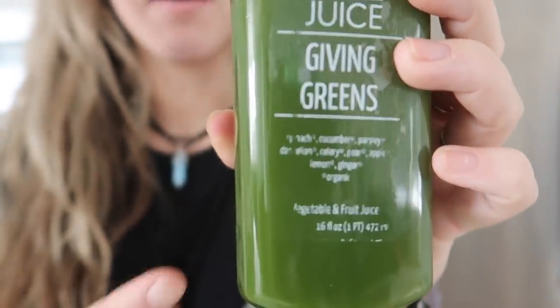A juice cleanse is basically a detox. I'm doing a three-day one — you can do a one-day or a five-day cleanse. You can only drink these juices, though some versions allow a dinner of vegetables. I'm full-sending — I want the full effects and I'm just not going to eat solid food for three days. It's supposed to get rid of all the toxins in your body. The pamphlet says you can use it to detoxify and to lose weight.